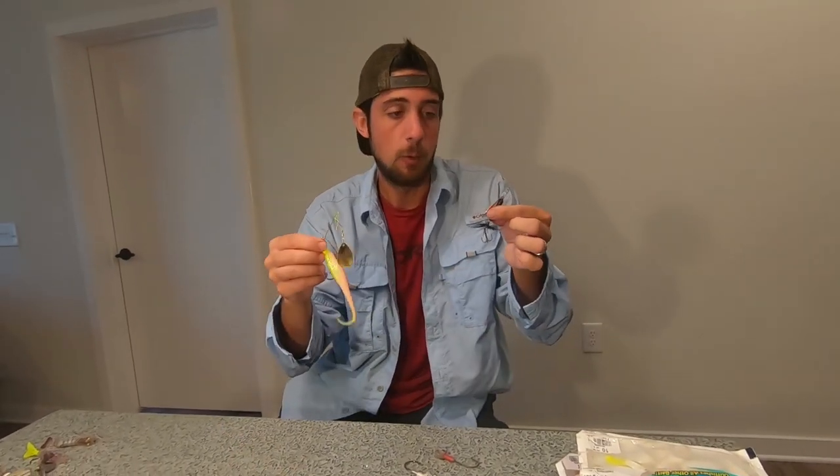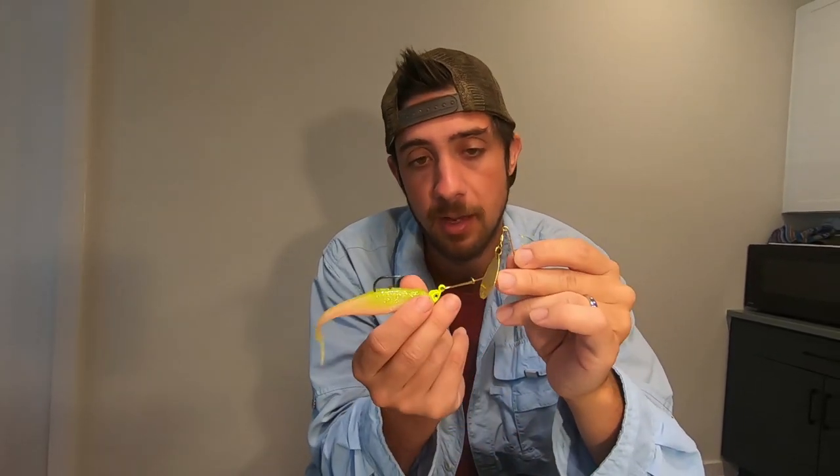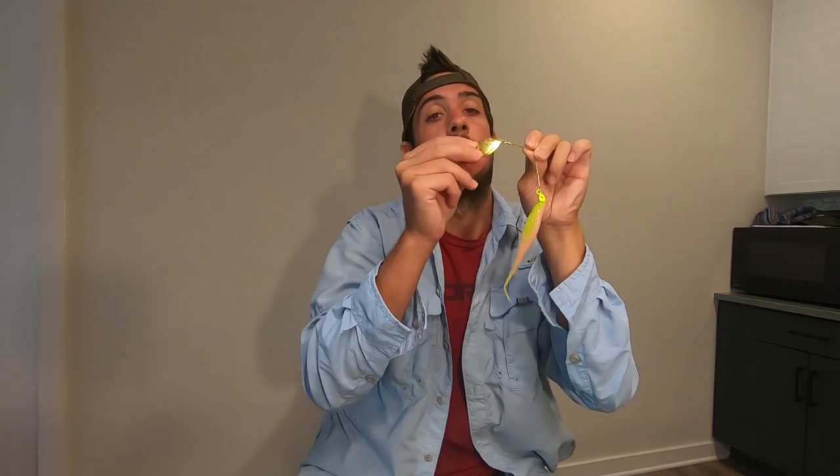Flounder strikes on spinners are absolutely vicious — they'll see that thing twirling by like a little bait fish and boom, they'll come up and smoke it. The classic rooster tail comes in silver or gold blade; as it goes through the water it spins, catching the light and flashing just like bait fish scales in the sunlight — mimicking mullet, mud minnows, any bait fish in the water. Match the size to what bait fish you see to make it look as natural as possible. We also found that Redfish Magic lures work really well on flounder too — same idea, with a gold blade spinning and glinting in the sun.